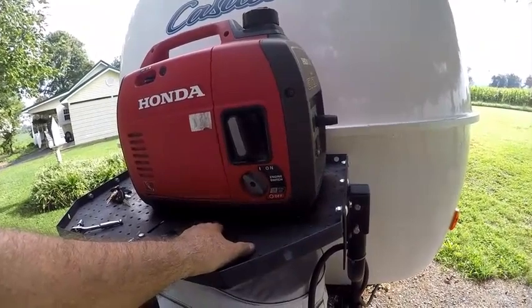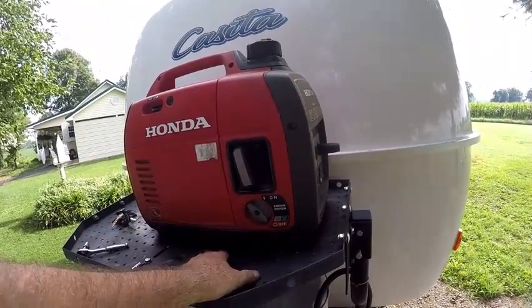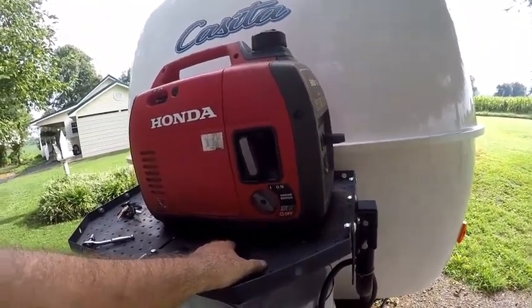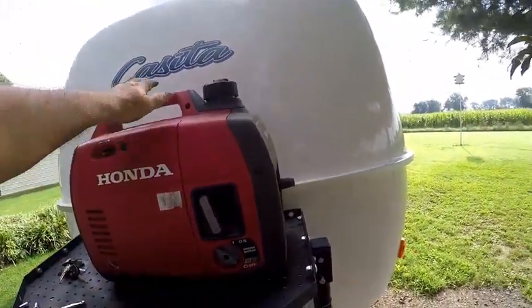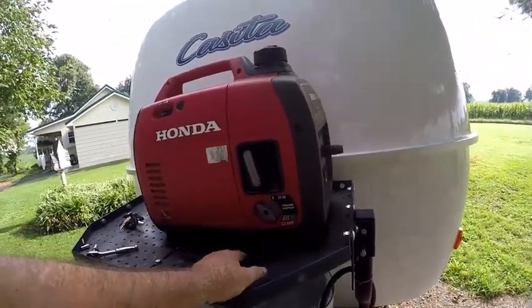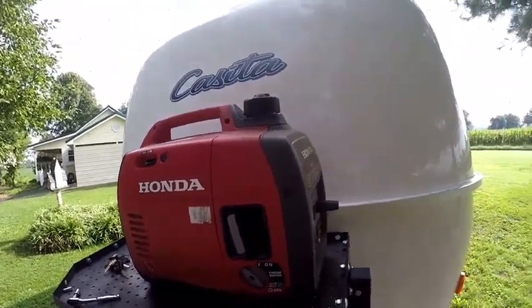I'm actually getting ready to remove this setup. I find it's just easier to carry my generator in my vehicle when I need it, or some other means. There's no need for me carrying it up here all the time — I just don't use it as often as I thought. That may change at some point, so I'll keep these bolts in case I ever want to bolt it back. Anyway, I thought I'd capture that for you while I was here. This is an 18-foot Casita.